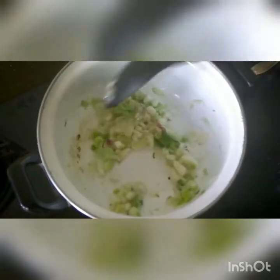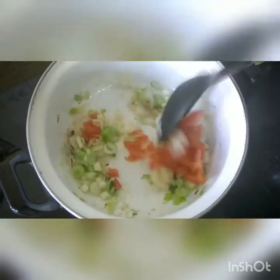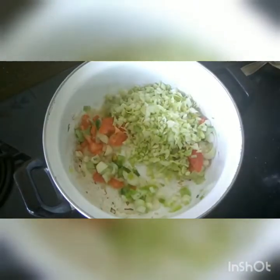In another utensil, put two tablespoons of olive oil and sauté the onions. Once the onions are fried, add the tomatoes, then add the cabbage.